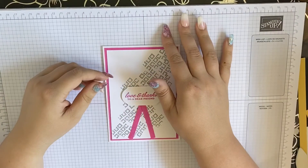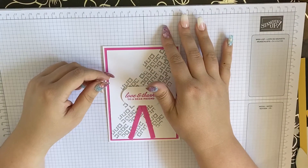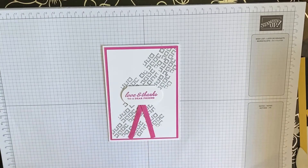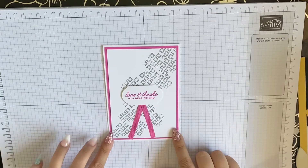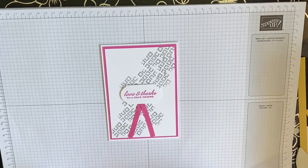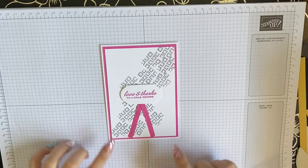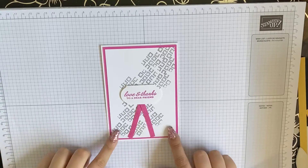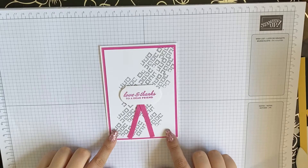Hi guys, welcome back to my channel. It's Sophia here at Forest Crafts and today we are making this card, which might look a bit complicated but trust me it really is not. It's just a pretty simple card — as always, I love a bit of simple stamping.